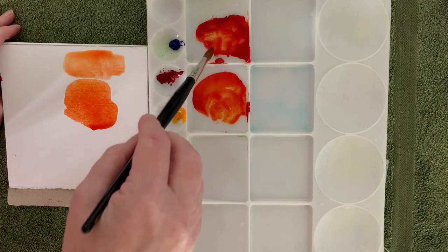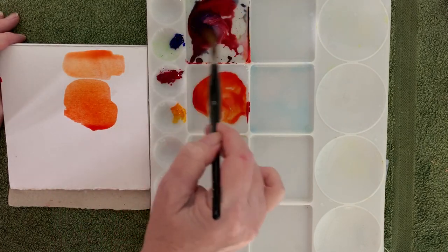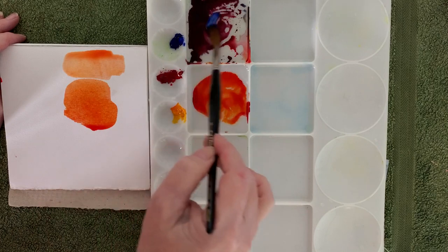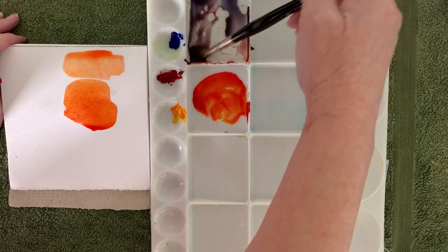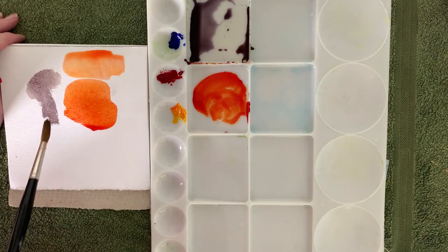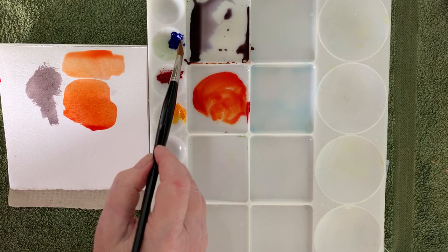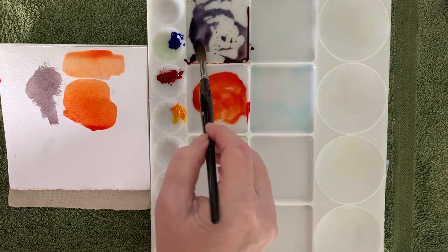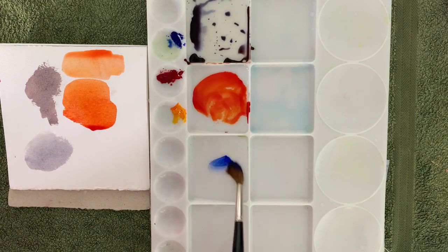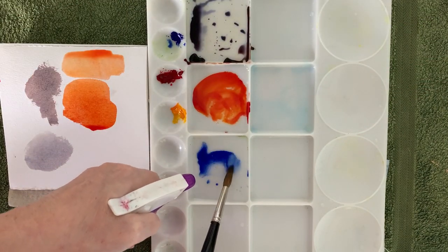I've mixed another batch of orange here and I'm going to add some French ultramarine to it to make a gray. So now I've got some French ultramarine in there and I keep playing with the colors until I get a color that I like. I can adjust the temperature — if I want it warmer I'll put more orange in, or if I want it cooler I'll add more French ultramarine. I'm happy with that. I also want some French ultramarine on its own so I can paint the background, so I'll mix a bit of water with it and get it ready.